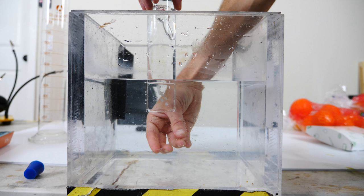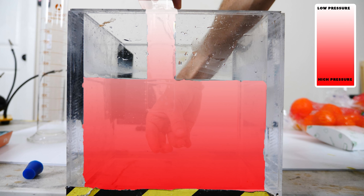Let's look at the pressures inside this experiment. The pressure outside of the cup must be atmospheric pressure. So inside the cup at the level of the surface of water outside, that point is atmospheric pressure. If you go down, pressure increases, but if you go up, it decreases. So the higher you go inside the cup, the lower the pressure is.